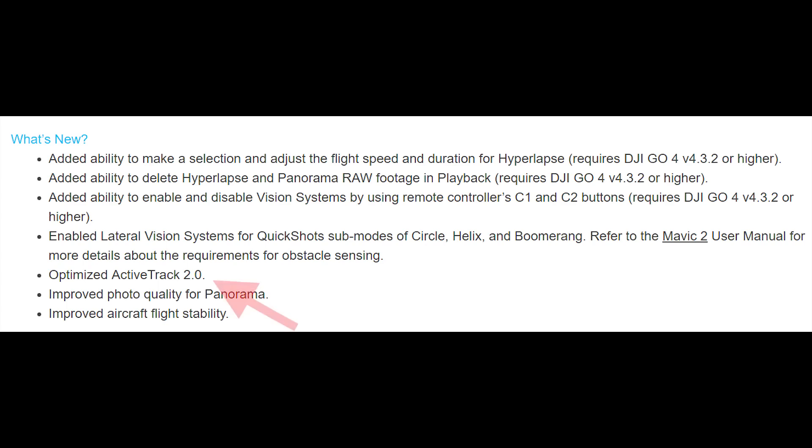They also say they've improved photo quality for Panorama, though they don't say a lot about it — so if you've installed the firmware update and noticed differences in Panoramas, leave a comment below. The other item is that they've optimized ActiveTrack 2.0. I tested this both post- and pre-firmware update and ActiveTrack seems to work pretty well. A quick test post-firmware install seemed to work just fine as well.